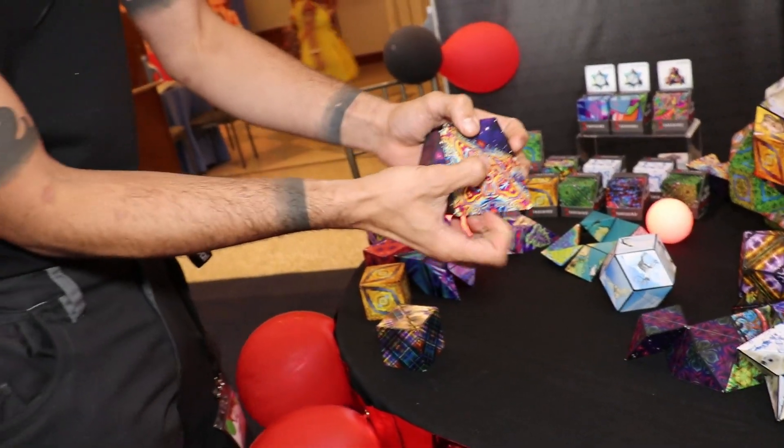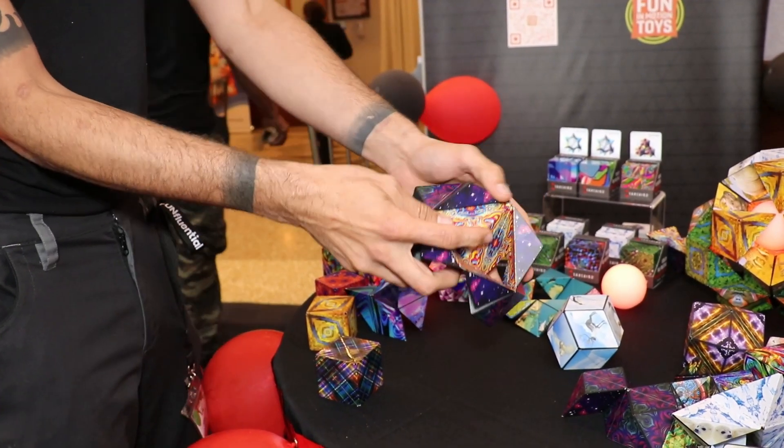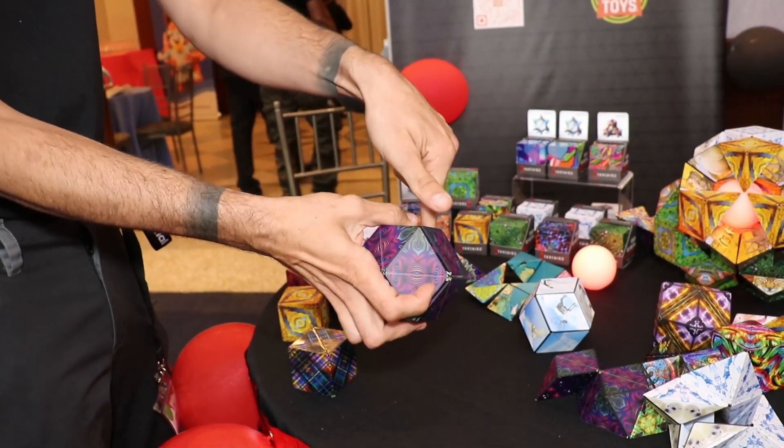Do you like magic tricks? Yeah! So you could take the cube and put the cube in the ball, and then you could close the ball around the cube.